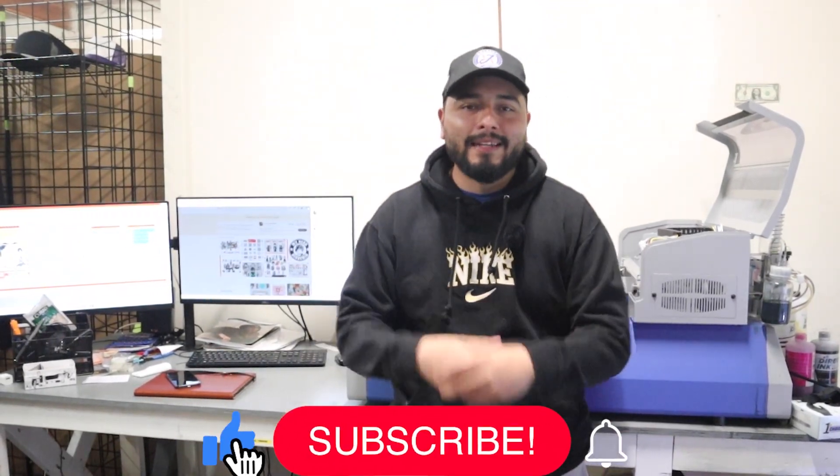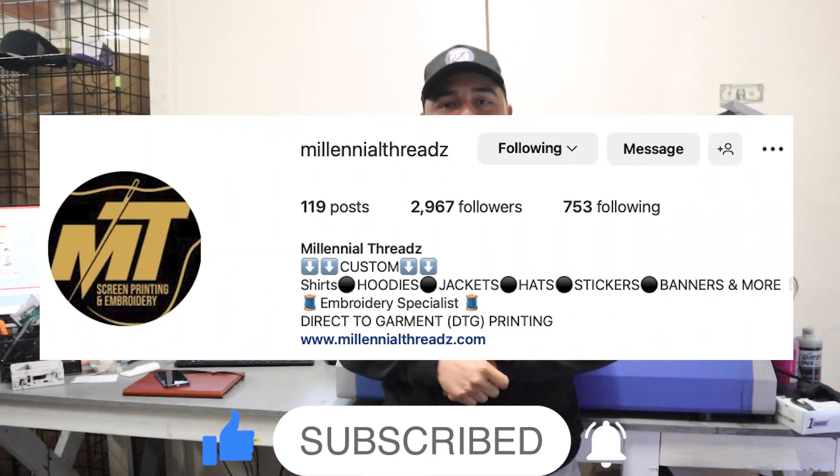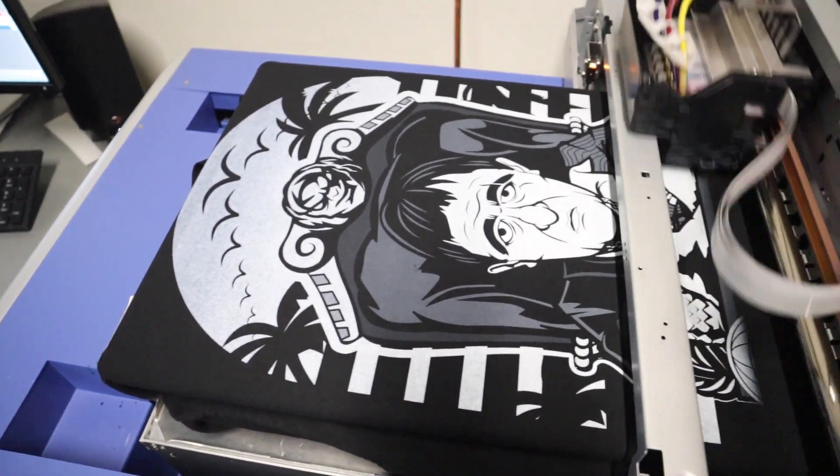Hey, what's up guys? My name is Noi with Milano Threads here in Woodard, California. If you guys need anything, please make sure to send us a message on our Instagram. And in today's video, we're going to show you how we do our DTG shirts step-by-step.